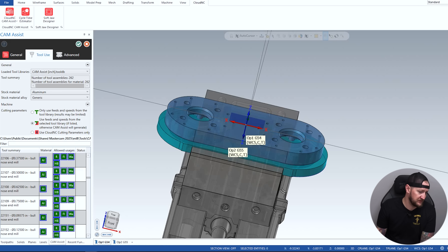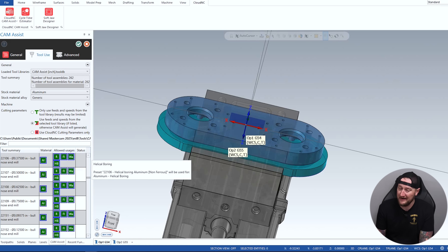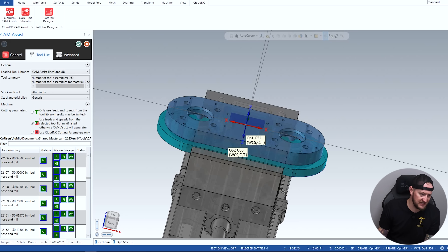Down below is where my tool library really lives — all the tools I have in my Mastercam tool library with their different parameters. For aluminum, you can see it can also be used for different material groups and operations. For this three-eighths bullnose end mill, I can let it rough, finish, wall finish, and helical bore. I can go through and turn these on or off. For whatever reason, if I don't like helical boring with a half inch and prefer a three-eighths, I can adjust that. Essentially, Cam Assist looks at all your parameters for the way you like to program and the tools you like to use.